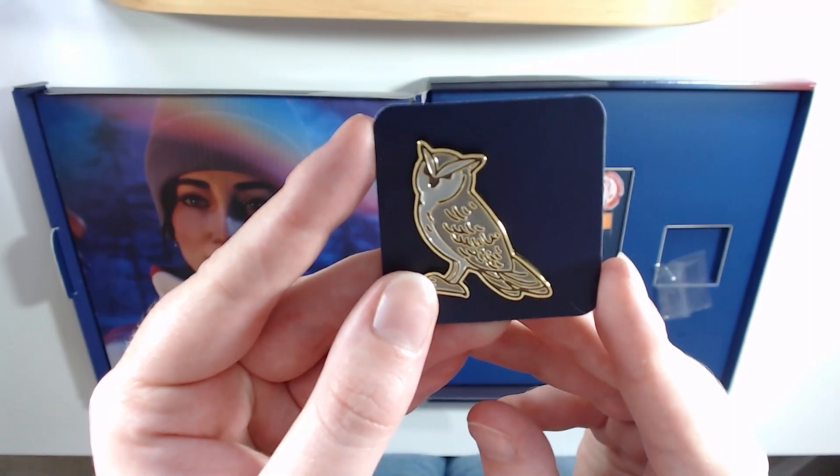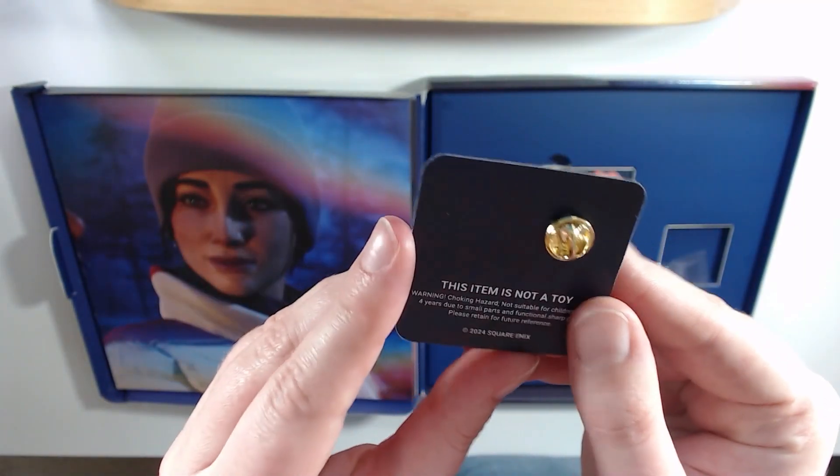I'm afraid it's going to have people we don't know yet — this might have spoilers. I'm not going to look at that anymore. Next, a little pin. Oh, this item is not a toy — I didn't think it was, but that's fine. It's cute. I like that. I will put that on my little pin wall.